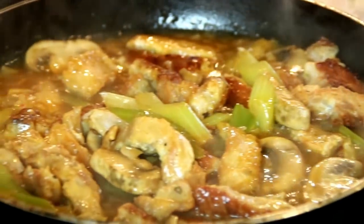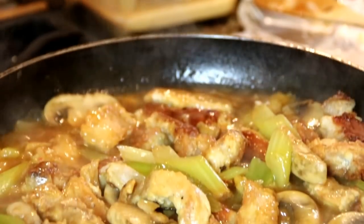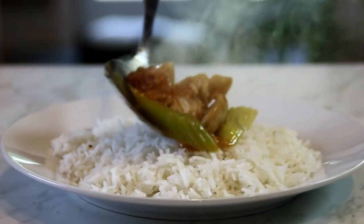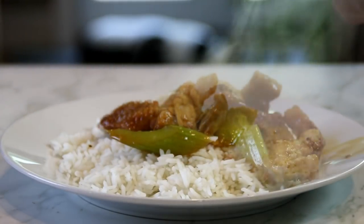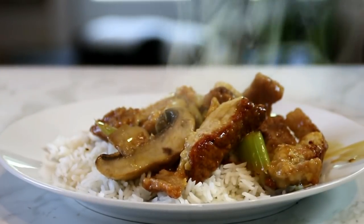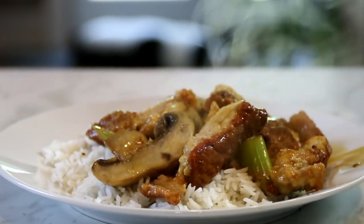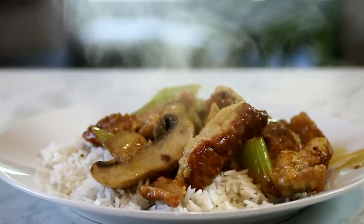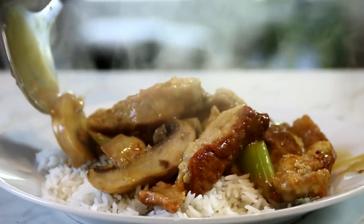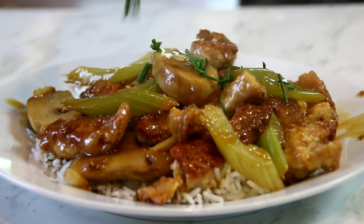And there you have it, guys — our orange pork in 30 minutes. Plate this up over a bed of steaming hot rice, and spoon some of those delicious juices over the top. This looks and smells so good. Garnish it up with some chives on top and you're good to go.